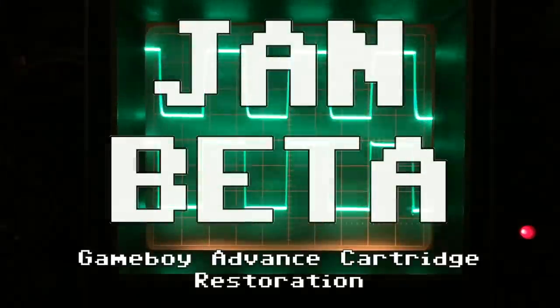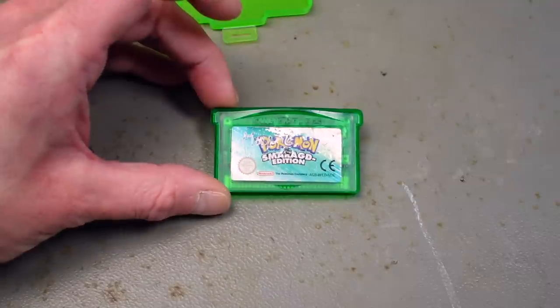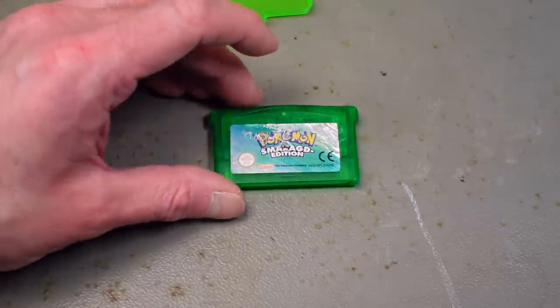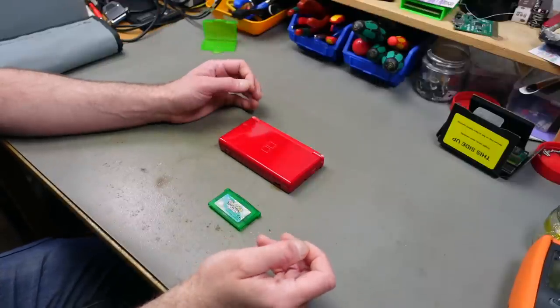Hi, it's Jan Beta, and today I'm going to do something a tiny bit different because it's my kid's birthday this weekend. I am going to restore the present that I got - this Game Boy Advance cartridge for Pokemon Emerald Edition, or Smaragd Edition in German. This is the German version, and as you can see it's in relatively poor condition, though it does work.